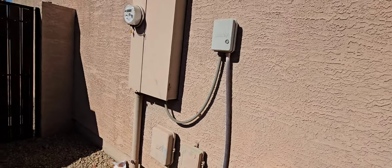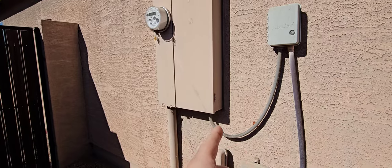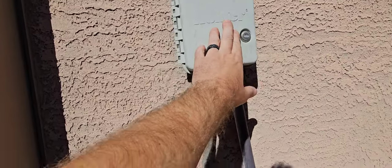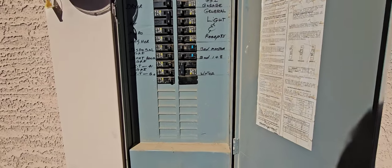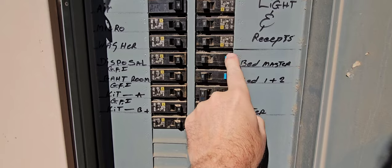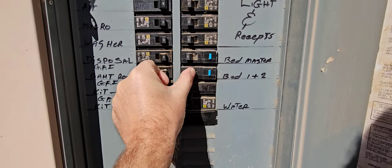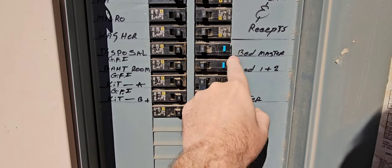Bonding on the water line right there. The electrical system looked good today. Got an arc fault breaker that doesn't want to trip inside. The irrigation system is completely locked out so we didn't test it. This arc fault right here — it's not tripping, it's not testing. Not like this one, which is the way it should be. This one needs to be replaced.